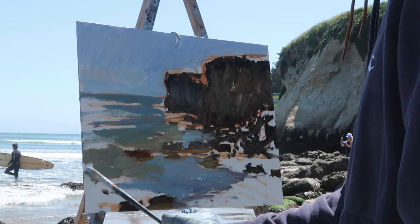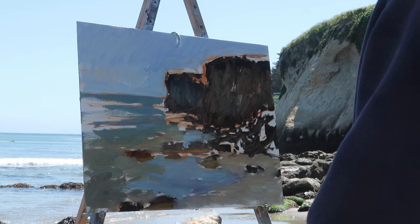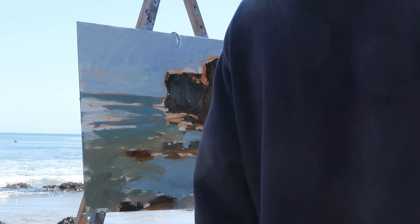A passerby stops, amazed by the painting: 'Oh wow, amazing — can I take a picture of him with you in it?' The artist agrees, and the passerby directs someone named Parker to stand up there with him. One, two, three — a real life artist.